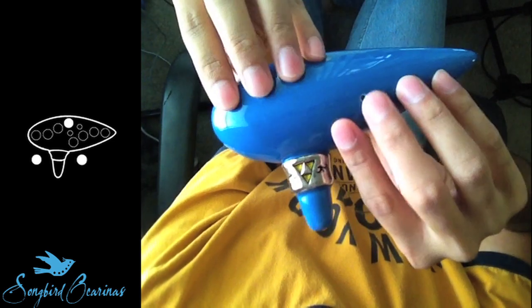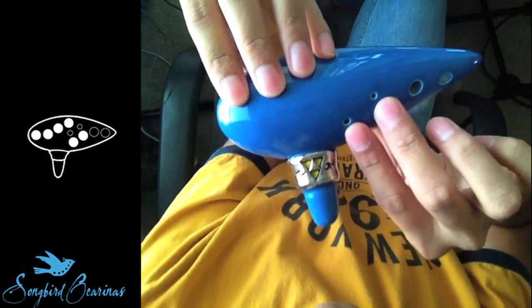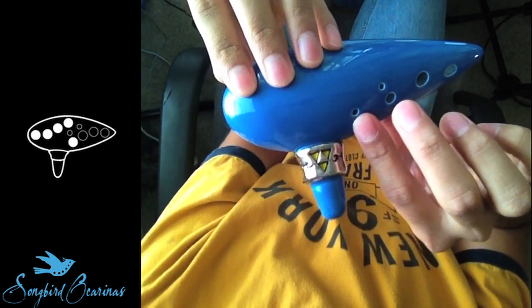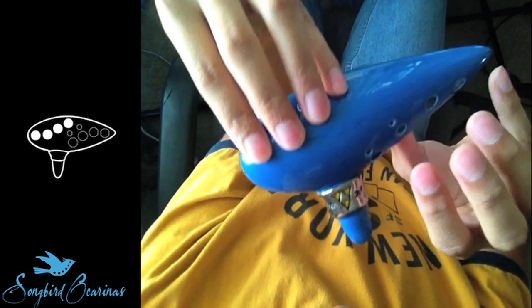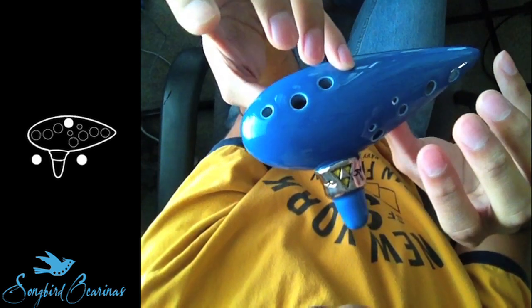One more time: C, D, E, F, G — left pinky down — A, B, C.